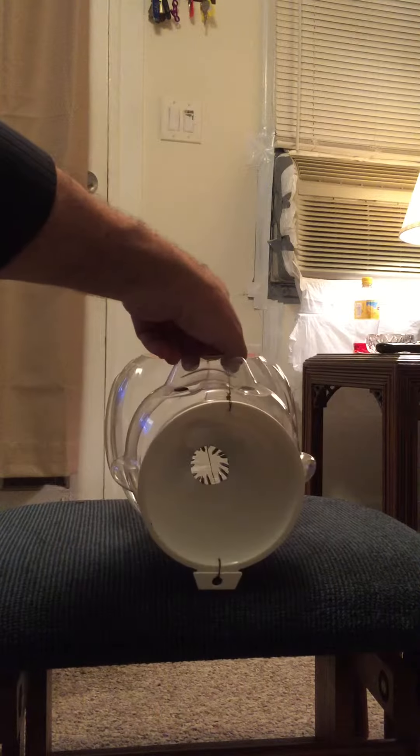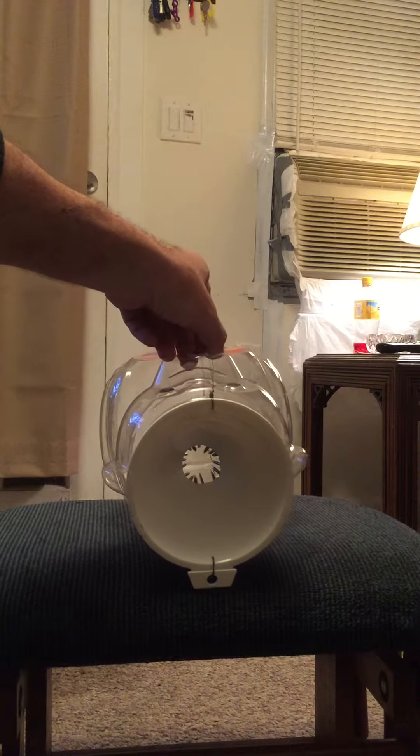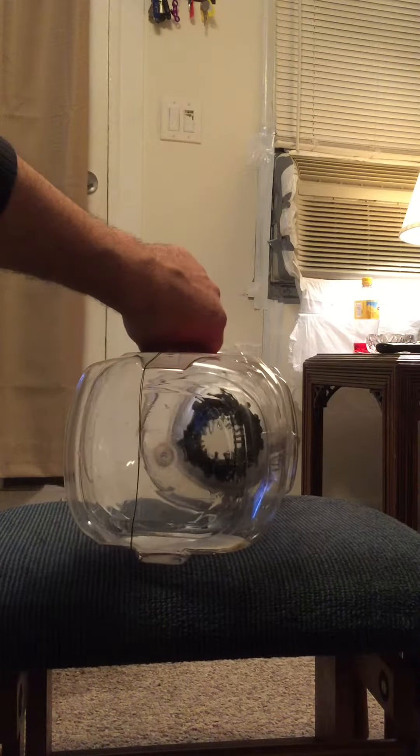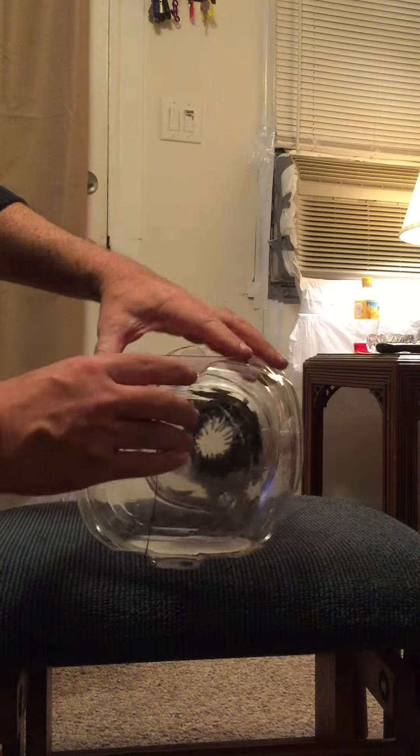The mouse goes in, as you can see, for the bait, which you will put inside the trap — probably some peanut butter. And then the mouse cannot get out, as you can see, because of the way the nails are fashioned.